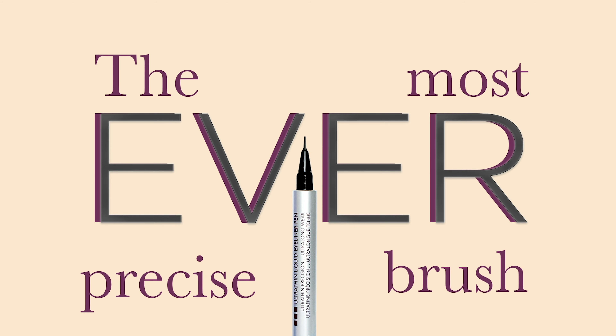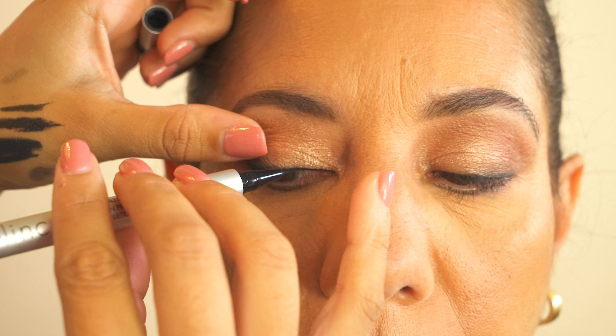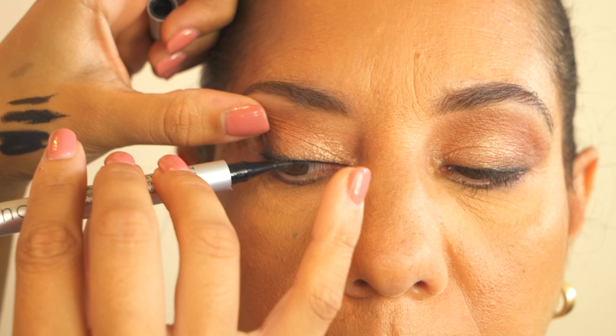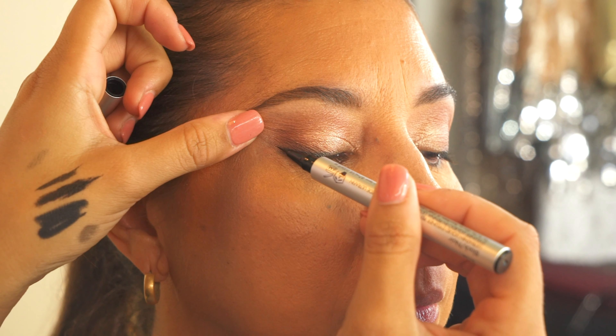The Blink ultra thin liquid eyeliner pen provides the thinnest, most precise line of color to your lids or lash line. This liner is perfect for being able to line the most inner corner of your eyes with ultimate precision.